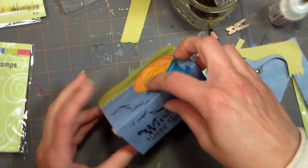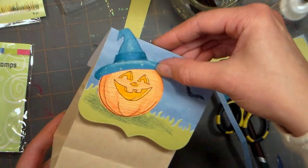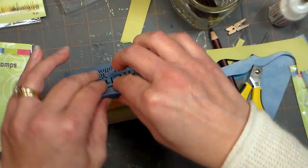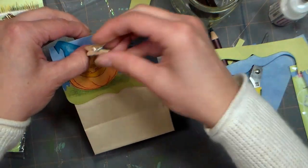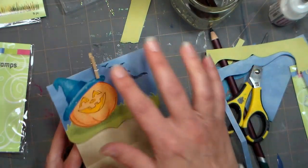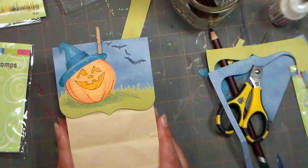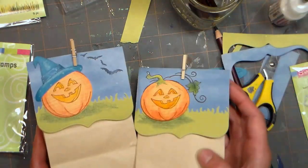Then what I would do is just put this topper right on top. I like to have things removable because people sometimes like to save the packaging for bookmarks or keepsakes. Then we're simply going to use this cute little clothespin from Paper Mart to clip it at the top. These come in wood and plastic, and you can stain them, paint them, or do whatever you like — so there's just a couple of quick and easy treat bag ideas.